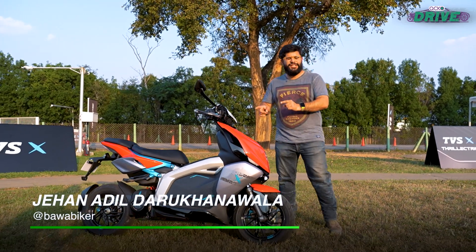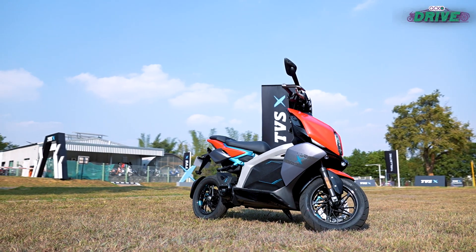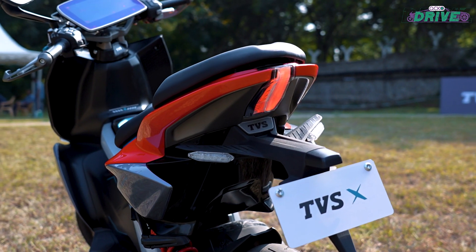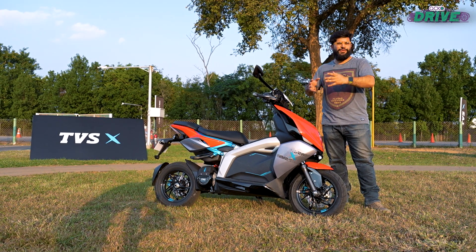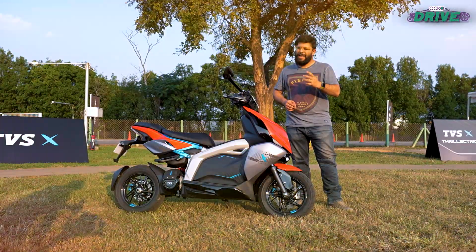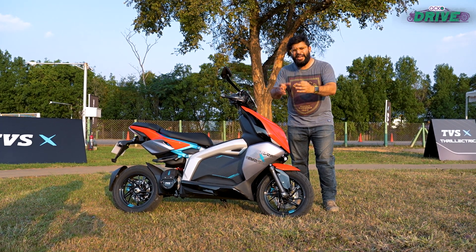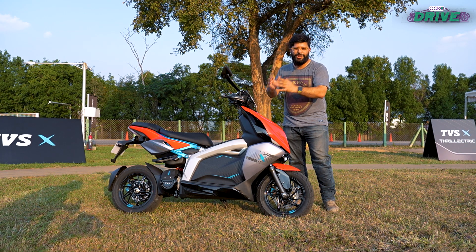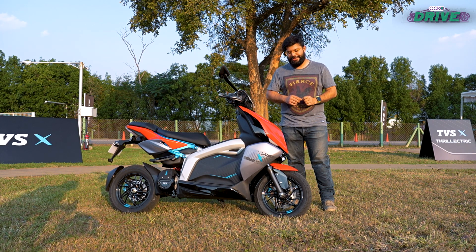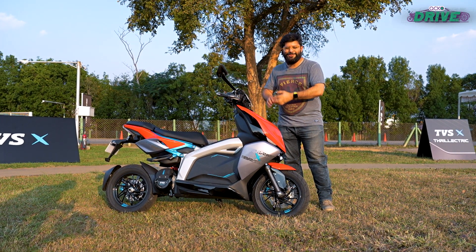This is the TVS X, TVS's first sporty electric scooter. It carries a hefty price tag, a fair few techy features, and it looks properly futuristic. If you're wondering what the performance is like, how it fares in the real world, and should you buy one — we can't answer all of those questions just yet, as we only got two laps around the TVS test track. So here's what we liked and what we wish was better.